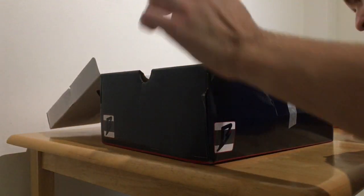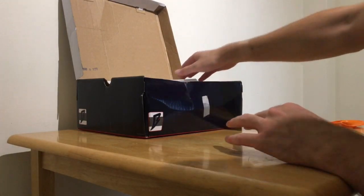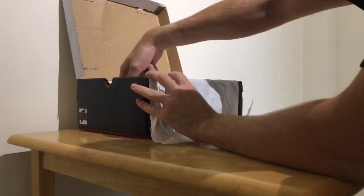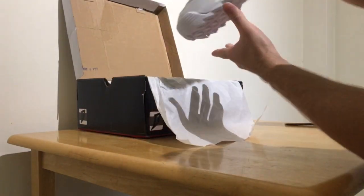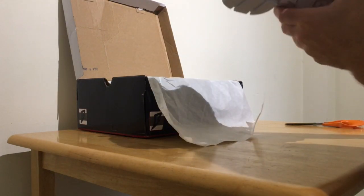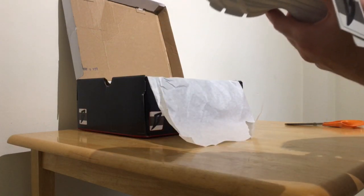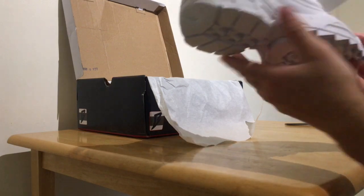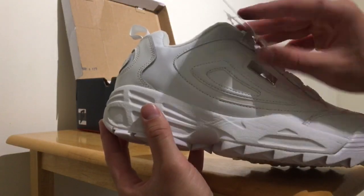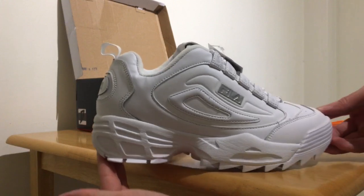Let's get straight into it — ready? Oh, they look new! Yes they do. Oh yeah, look at them! They look awesome. They are a bit — well, not oily — but they've got a kind of sheen on them because they're new. Look at that, guys — a beautiful pair of size nine Fila trainers.